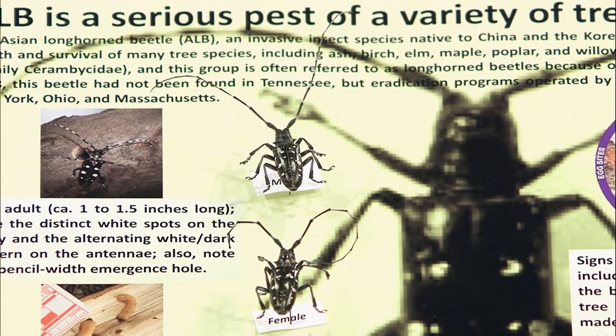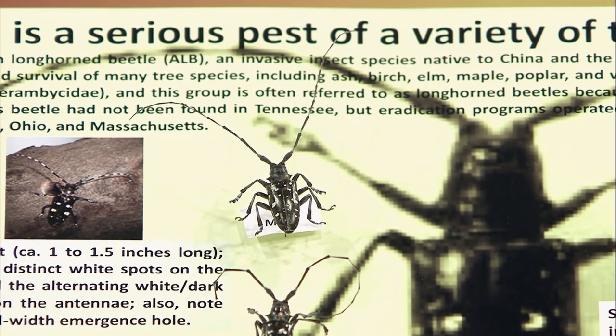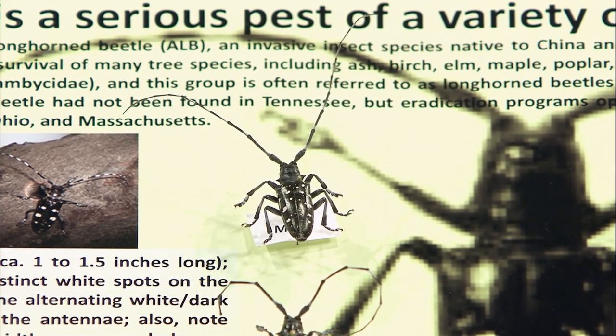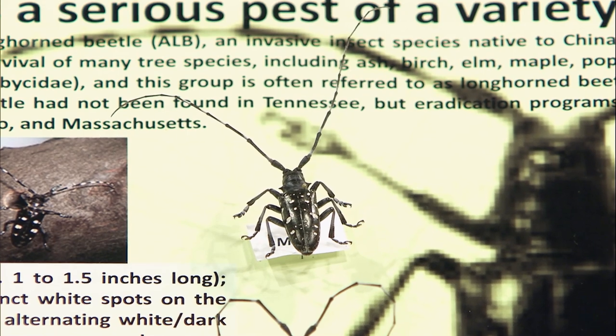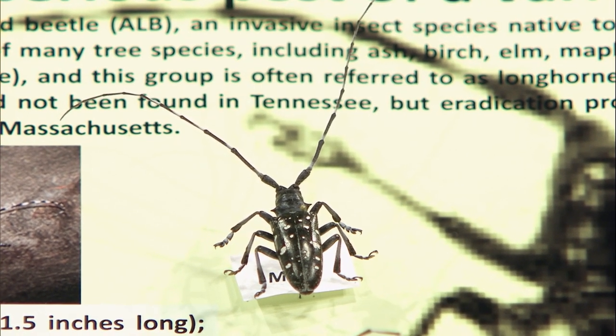A pest we don't have in Tennessee and don't want is the Asian longhorn beetle — one of the round-headed borers. It has real long antennae, that's why it's called a longhorn beetle. We have native longhorn beetles, but this one likes to attack maple trees, buckeye trees, and horse chestnut — and we have millions of maple trees. The closest infestation is Clermont County, Ohio, east of Cincinnati, and they're trying to eradicate it right now and doing a pretty good job. Whenever this is found, we go in and try to eradicate it because it could do a lot of damage. When it comes to wood-boring insects, you have to have some preventative sprays. When you plant a new tree, you want to drench it with an insecticide for pests like round-headed borers and flat-headed borers. For clear-wing borers, you'll need to put a trunk spray.